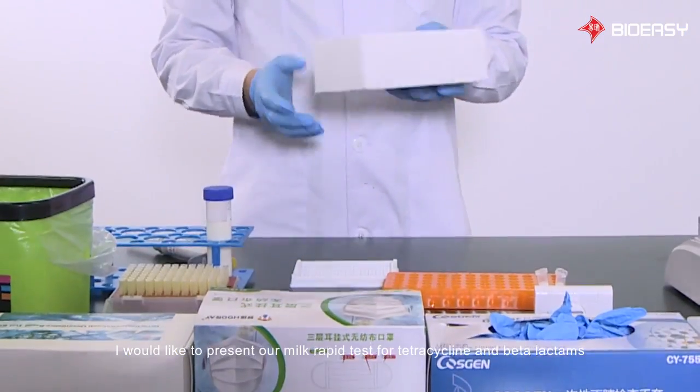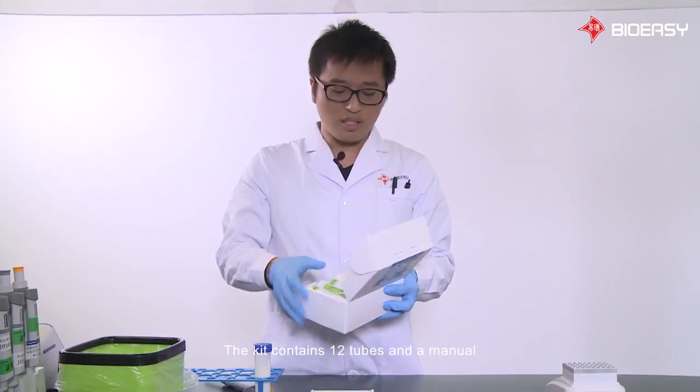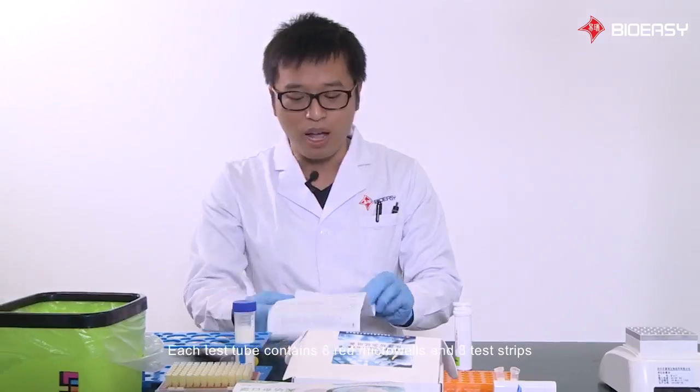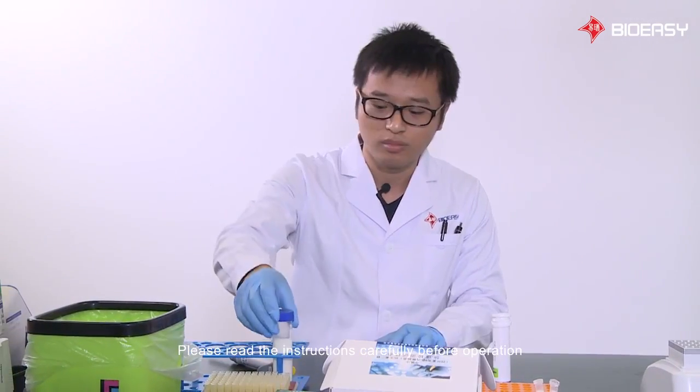I would like to present our milk rapid test for tetracycline and beta-lactams. The kit contains 12 tubes and a manual. Each test tube contains 8 red micro wells and a test strip. Please read the instructions carefully before operation.